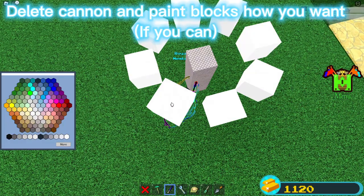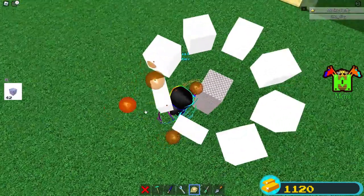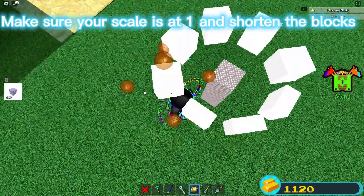Delete the cannon and paint the blocks how you want, if you can. Make sure your scale is at 1 and shorten the blocks.